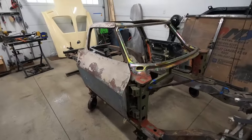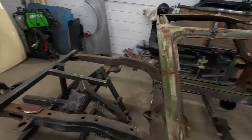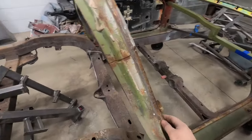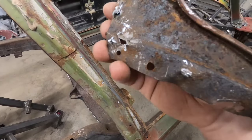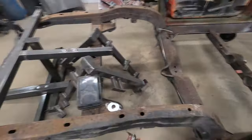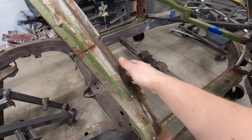I pretty much have all the structural work on the birdcage wrapped up and started removing the gutters. I wanted to try to keep these lower corners, but once you start removing the gutter and look at the back side, you realize it's only a matter of time until this becomes a problem — and we already have brand new ones. They're not that expensive, so we'll just put new drip rails and gutters on this thing.